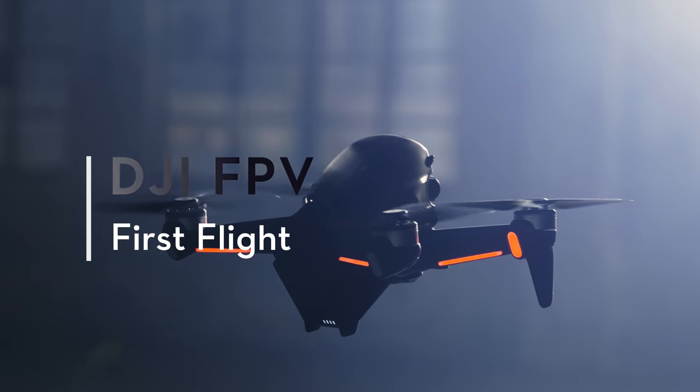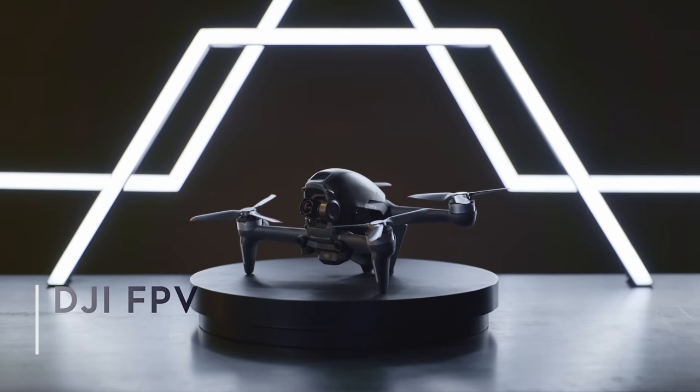DJI FPV Tutorials: First Flight. DJI FPV Drone.